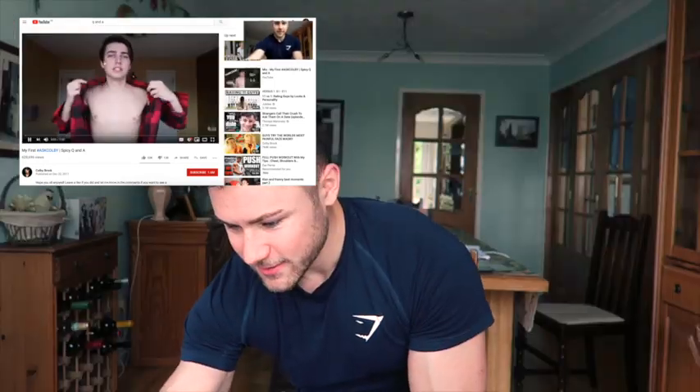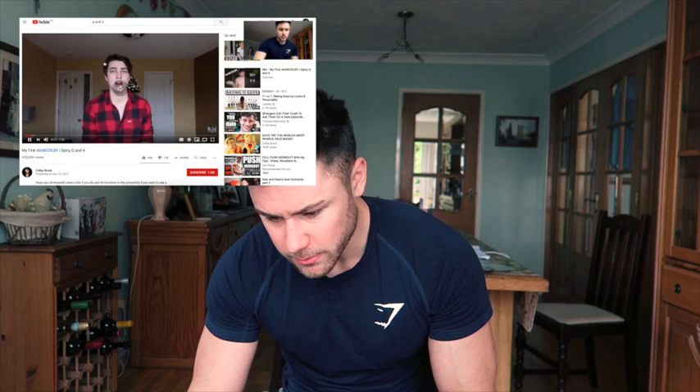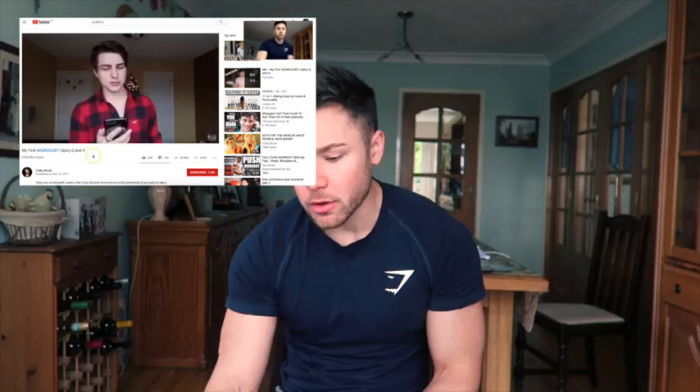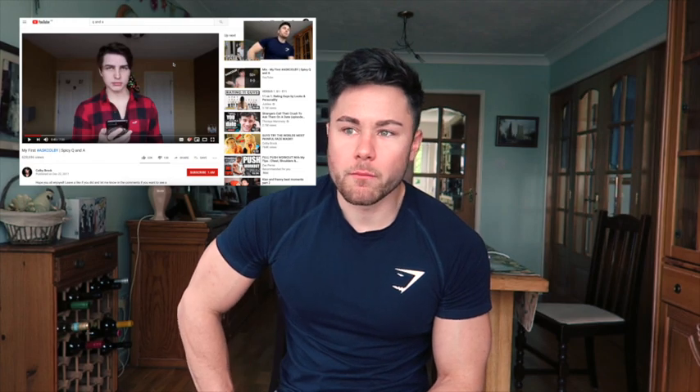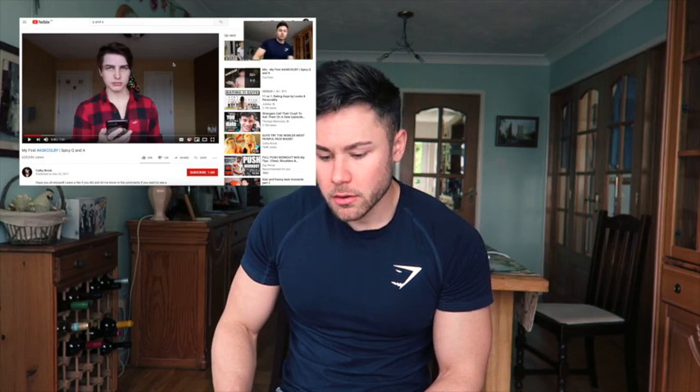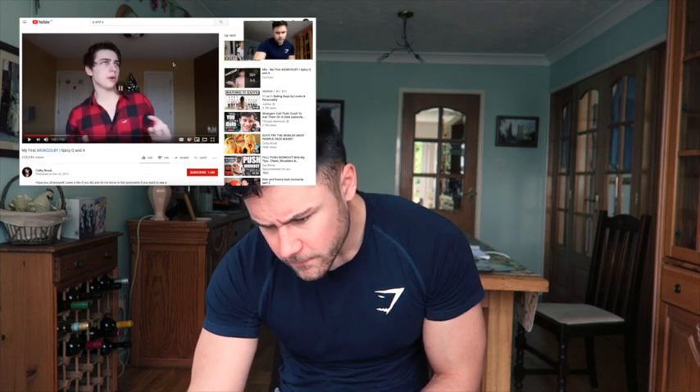My internet is a bit slow, just bloody loading. What's up Colby? Let's skip ahead. I can see this video might not work that well. Why aren't apartments called 'togethers'? Because it's English, mate. Maybe this video is such a bad idea. Let's move on to the next one.